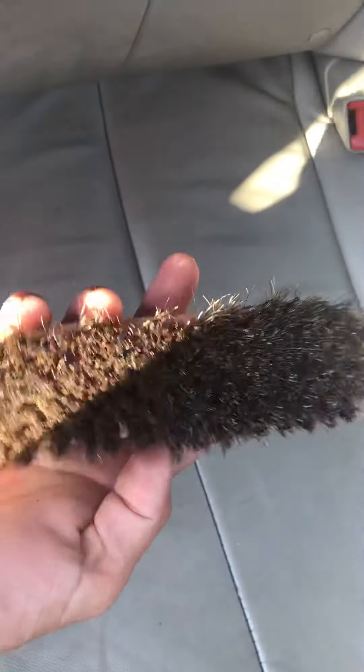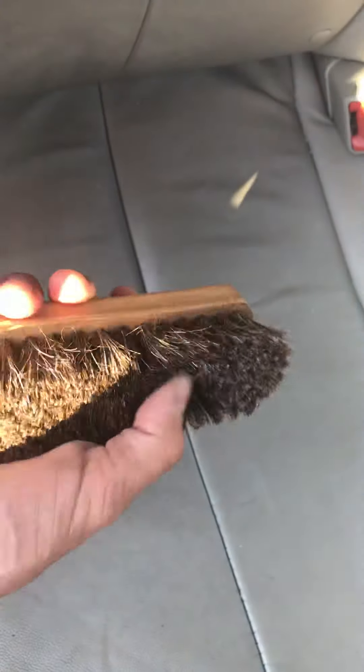I want to point out this car's seats already have some damage to them. This is in our inventory — I'm not particularly concerned if there's a scratch on the seats when I'm done that wasn't there when I started, because there are other scratches already. If you're working on somebody else's car, or you have premium seats that aren't damaged yet, you absolutely want to slow down and use something like this shoe brush — it's for polishing a shoe and it can't hurt the leather.